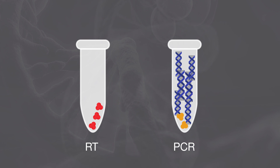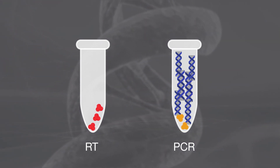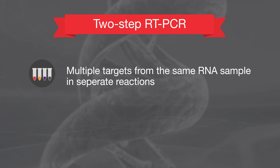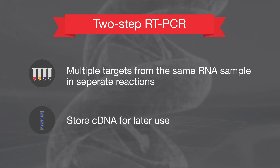In two-step RT-PCR, reverse transcription and PCR occur in separate reaction tubes. This approach is used when there is a need to analyze multiple targets from the same RNA sample in separate reactions, or to store synthesized cDNA for later use.